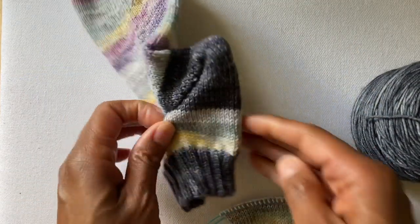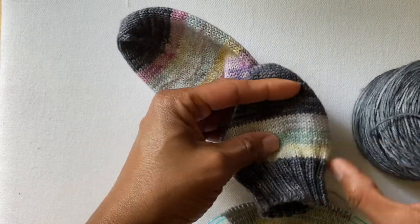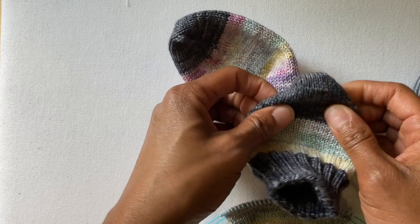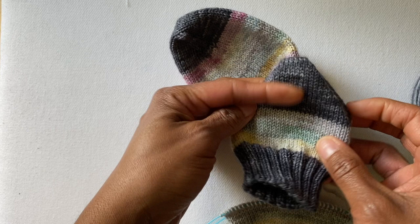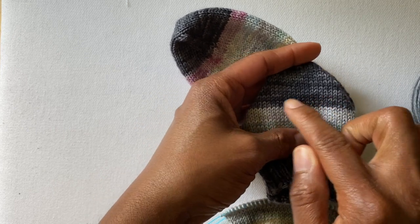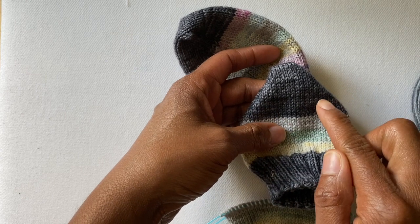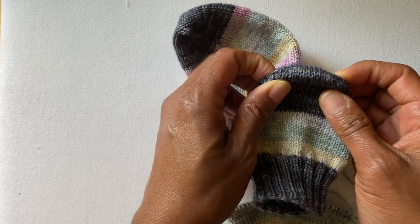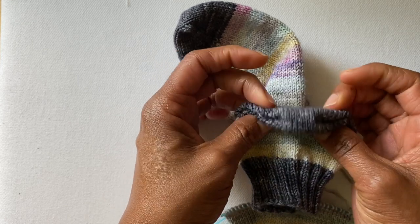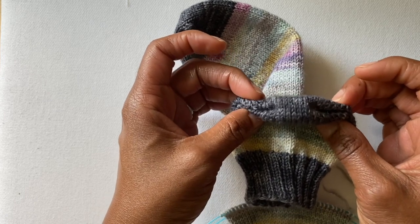When you're working a short row heel, what you're basically doing is creating a little pocket where your heel is going to go. You do that by instead of working a complete row, you're working part of a row — a short row — and because you're not completing the row, it sort of creates a little pocket and puffs up, creating the heel portion.